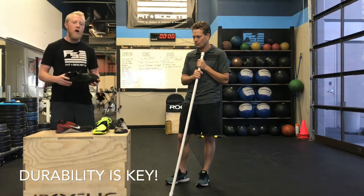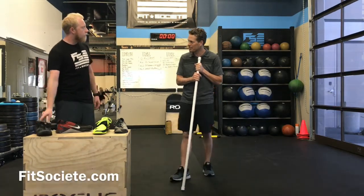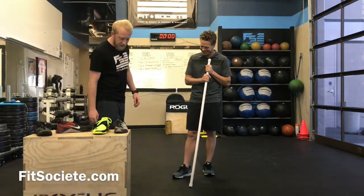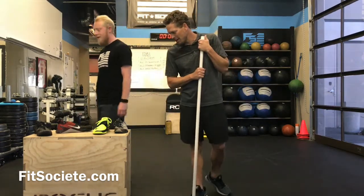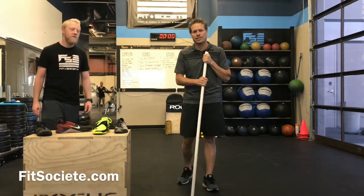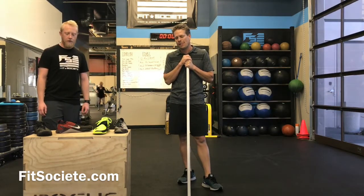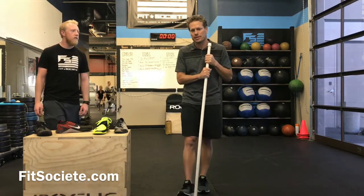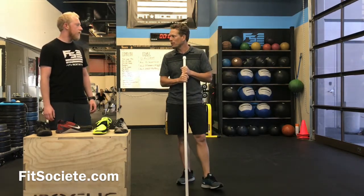Running shoes are meant to run, lifting shoes are meant to lift. Thanks for listening. If you want more details, don't hesitate to reach out to us — we'll give you more detail and specifics on running shoes. We partner with some of the best running companies in San Diego, so if you have questions or want any information on that, we'll hook you up.